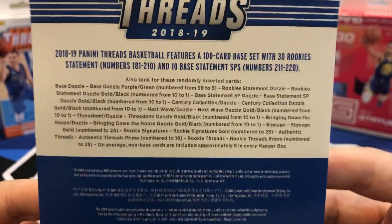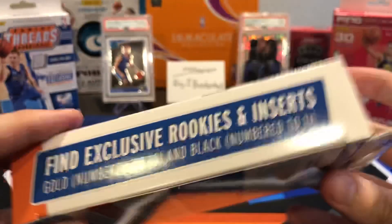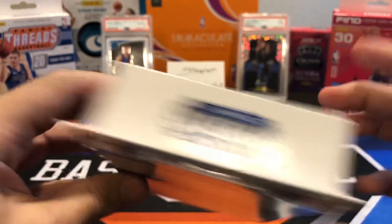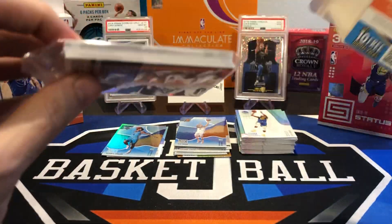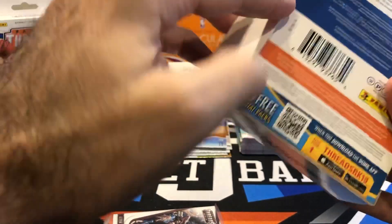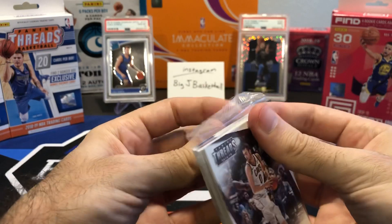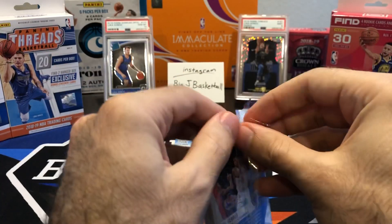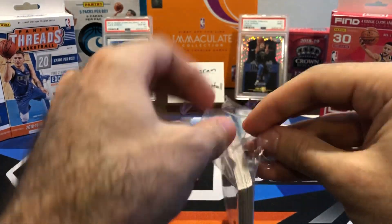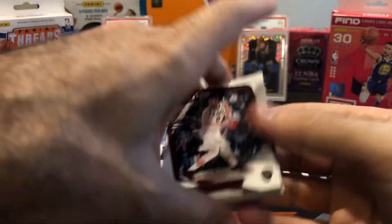Let's see if we can pull something out of Threads. There are golds numbered to 10, one-of-ones, Signage and Rookie Signatures, and gold parallels numbered to 25 — so we can pull autos out of Threads. I don't think Threads has jersey cards though, which is not a huge deal. It's weird that a product called Threads doesn't have actual jersey relics in the packs — I always thought that was kind of interesting. We only get 20 cards per pack with Threads, so this will go pretty quick.